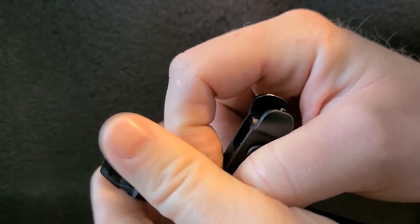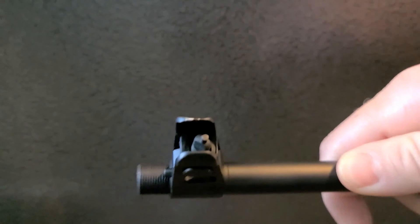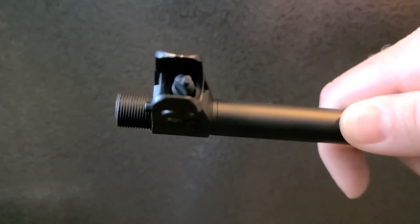It's kind of a left-hand thread design. So once you get that off, like so, we'll put the new brake on.